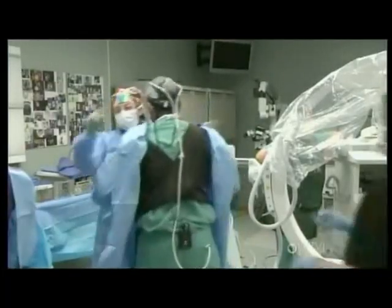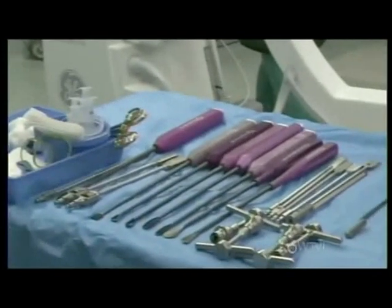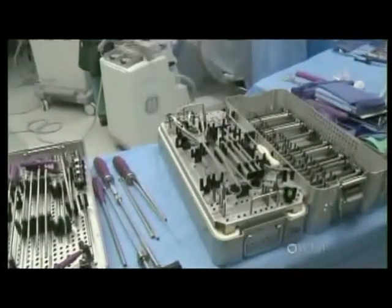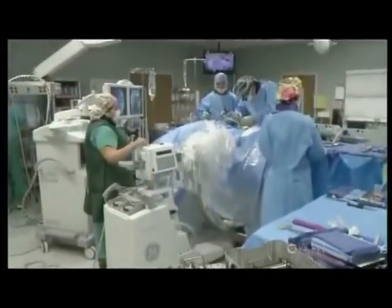There's a large operating room staff that we need. We get scrubbed up — you can see the instruments that are there — and from that standpoint, the patient's in proper position. Once the patient's in proper position, we go ahead and proceed with the surgery itself.